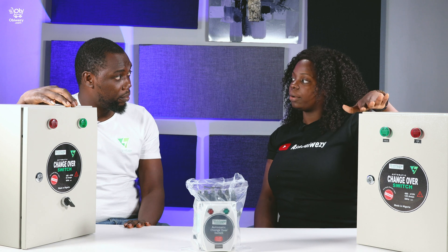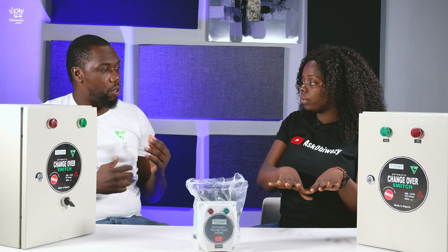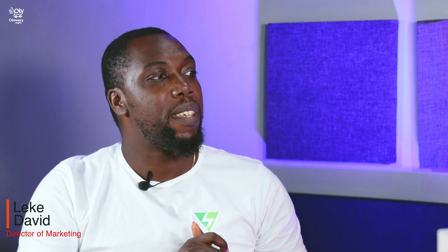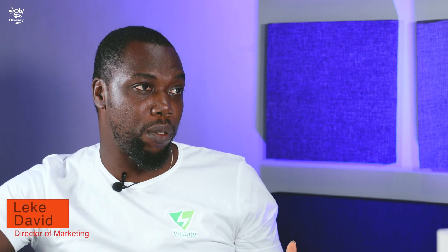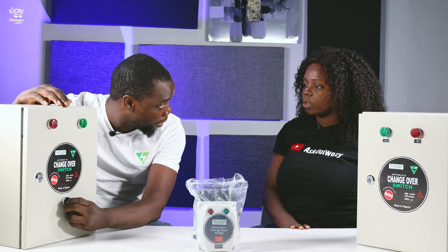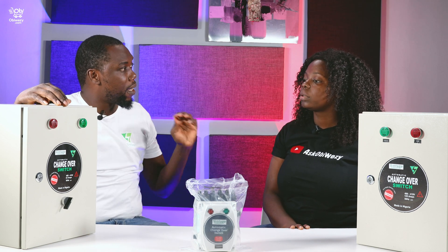So if we know the generator cannot carry the AC, what happens? Before you start your generator, you have to put off some ACs — this and that. But this device doesn't change that — you still have to follow the proper procedure. Because it starts the generator automatically, you have to ensure it can carry the ACs. If you don't want that to happen automatically, you have to switch off your devices manually before your generator starts.